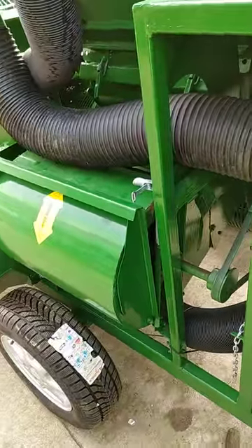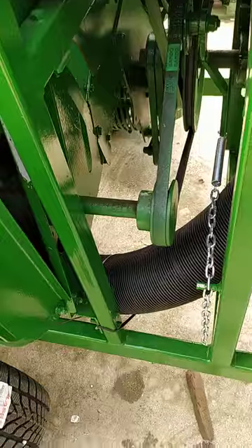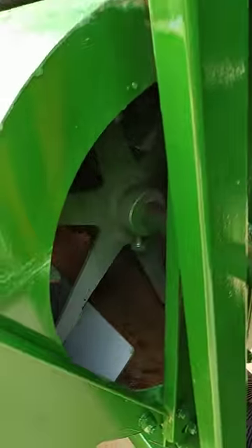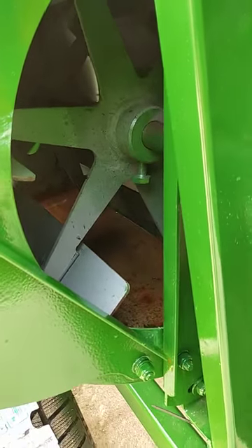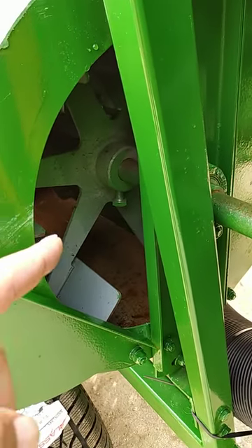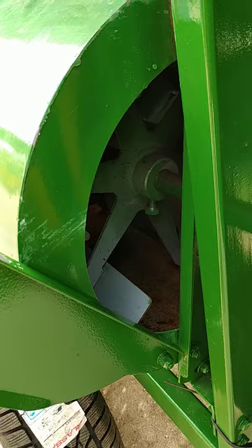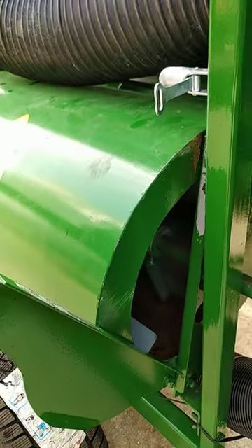One important thing about this side fan: if anything goes into this fan — you can see there are blades in there — if any wood or stone gets into this fan, they will all start making noise. You should stop the machine immediately and clean it.